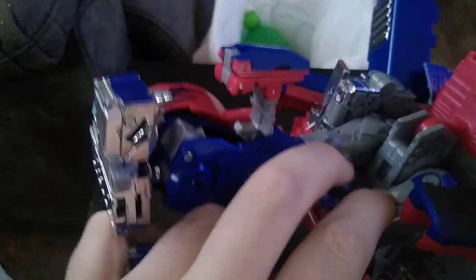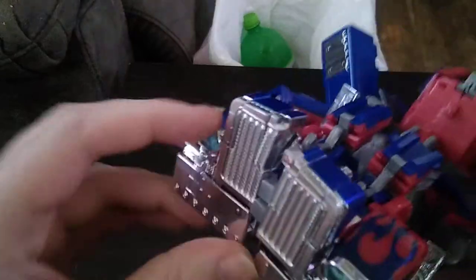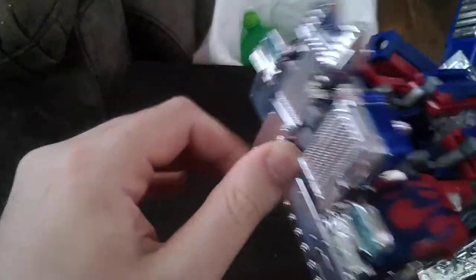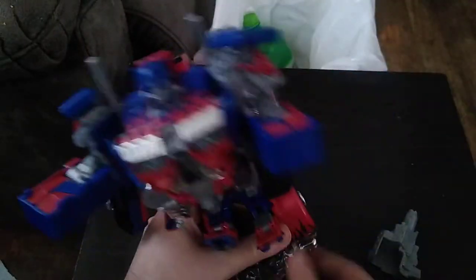Nice looking head sculpt. Flipping these panels like so — they fold up like that to form his legs. And there we've got the legs done. We're going to flip this down to form his feet, and then we're going to get him standing for the next steps. And we get Optimus to stand.